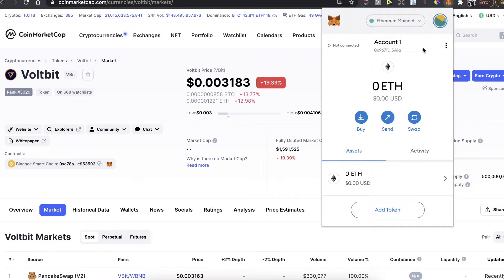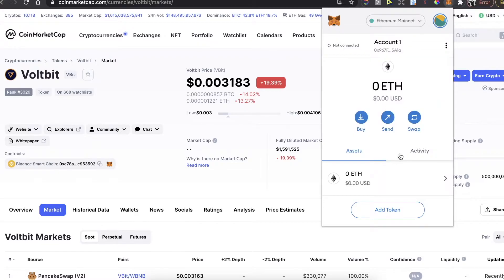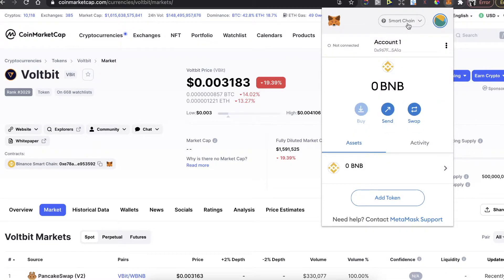To be connected to Binance Smart Chain, I will leave the link in the description for the video I made on how to connect to Binance Smart Chain, because you will need to do a custom RPC. You basically need to change from Ethereum to Smart Chain.